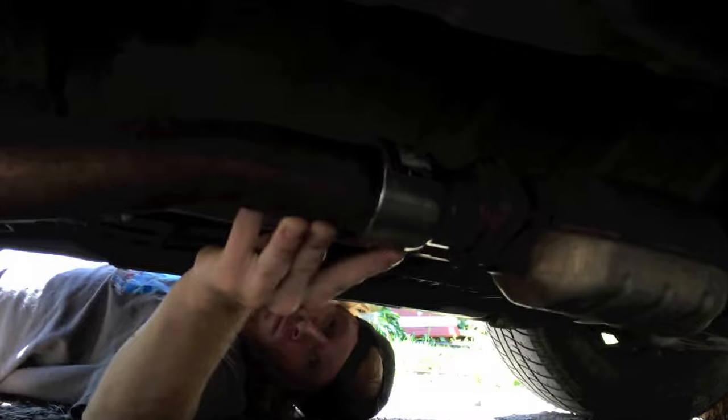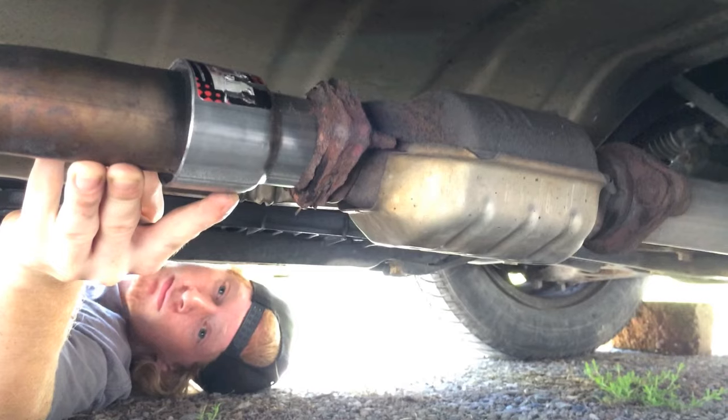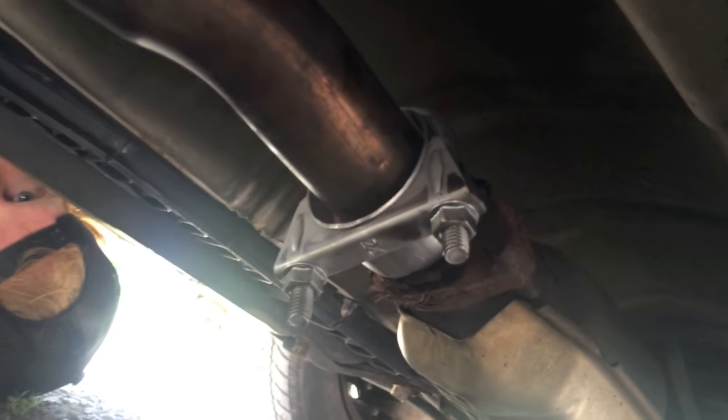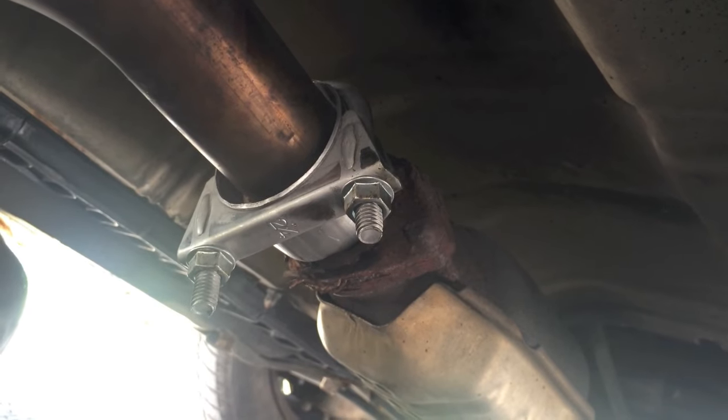My buddy Nick is down here helping me. He's got the adapter over the exhaust pipe and has placed the 1 and 7/8 portion into the converter. Now we're going to clamp it down and realign everything. The rubber boot is back on the hanger. The two and one-quarter clamp is on and the 1 and 7/8 is installed inside the converter.